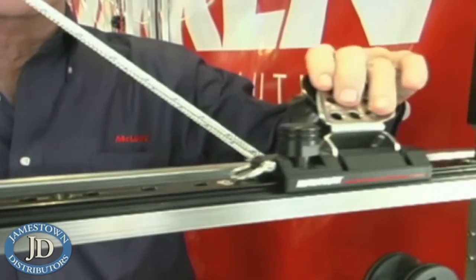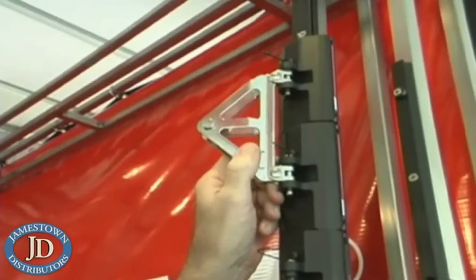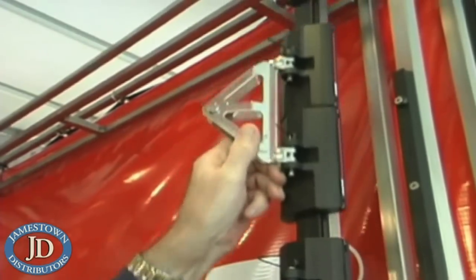The applications we recommend are for sail tracks — telltales will never stick again — general cars, back cars, sliding hatch doors. I use it for my fenders; I spray the fenders, they stay clean, it doesn't get the boat dirty, it doesn't pick up dock dirt.